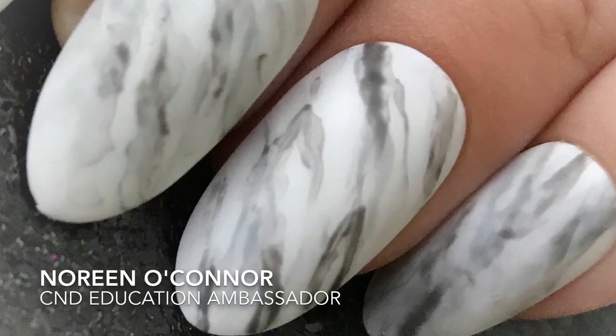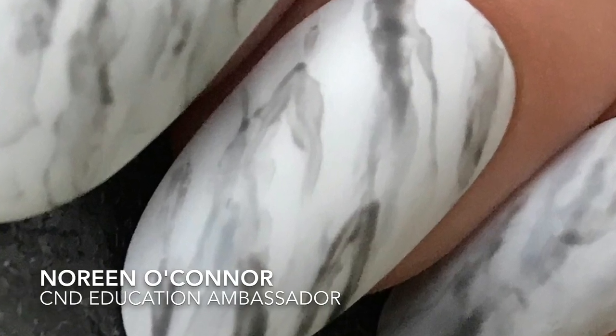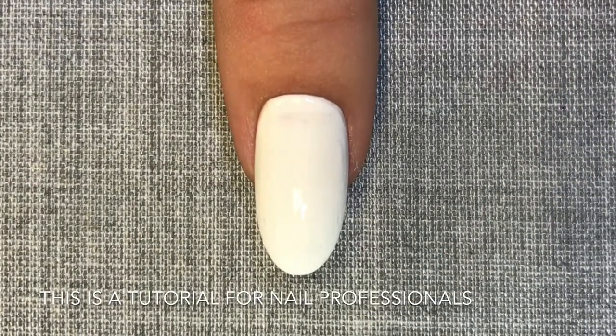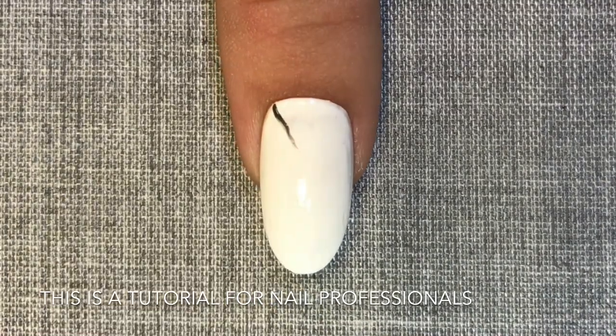Hi, I'm Noreen O'Connor, C&D Education Ambassador, and in this video I'd like to show you how I've created this marble effect using C&D Shellac. I've started with a shellac manicure that already has one coat of cream puff applied.